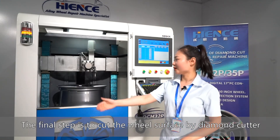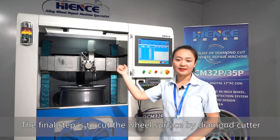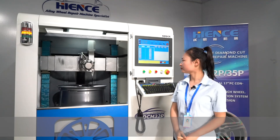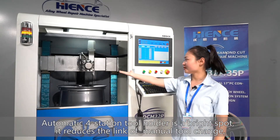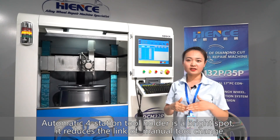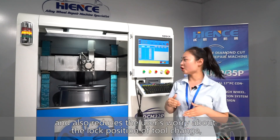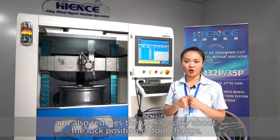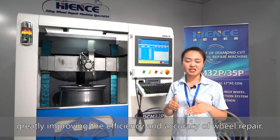The final step is to cut the wheel surface using the diamond cutter. Automatic tool station to holder is a key highlight — it reduces tool change steps and the user's concern about locking position during changes, greatly improving the efficiency and precision of wheel repair.